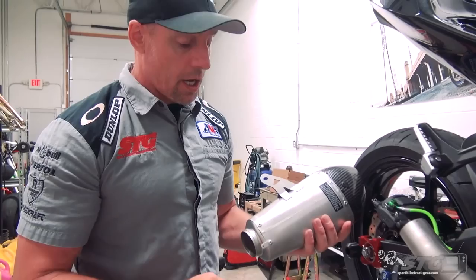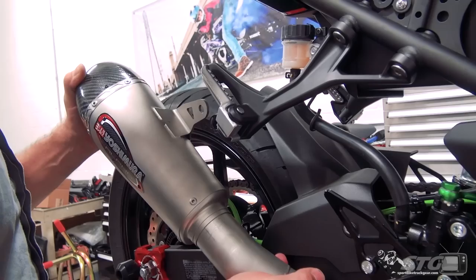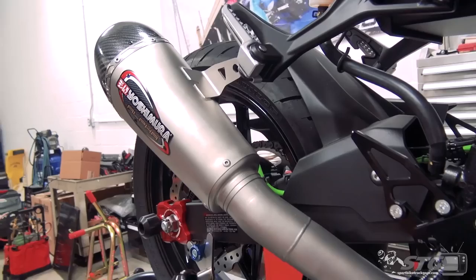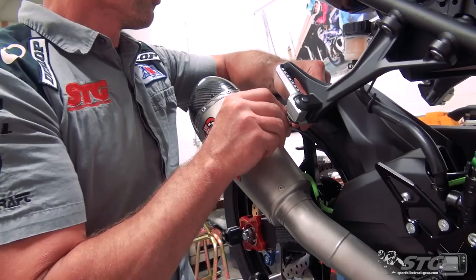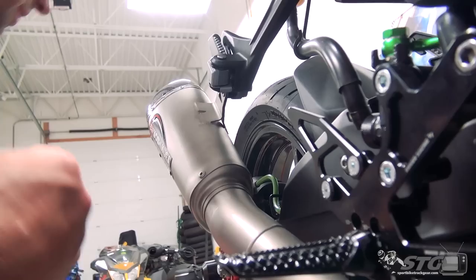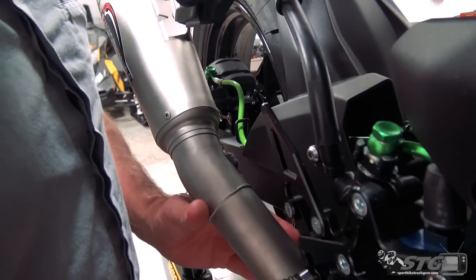Now we're going to go ahead and slide the can over. Before I do so, I'm going to put that one exhaust spring on. You can see how I'm rotating it and putting some downward pressure. We'll reuse our stock fastener. It's a good idea to use thread locker here — the only reason you won't see me doing that on this bike is because we're putting a metric ton of exhaust systems on it, and I don't want to be managing thread locker time after time.